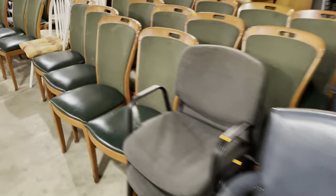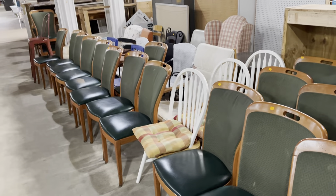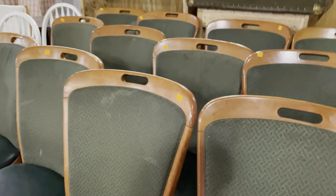There are also these chairs — a completely different style, but if you're looking for matching chairs we have a bunch of these as well. Just a heads up: these are $5 a piece, so super affordable.